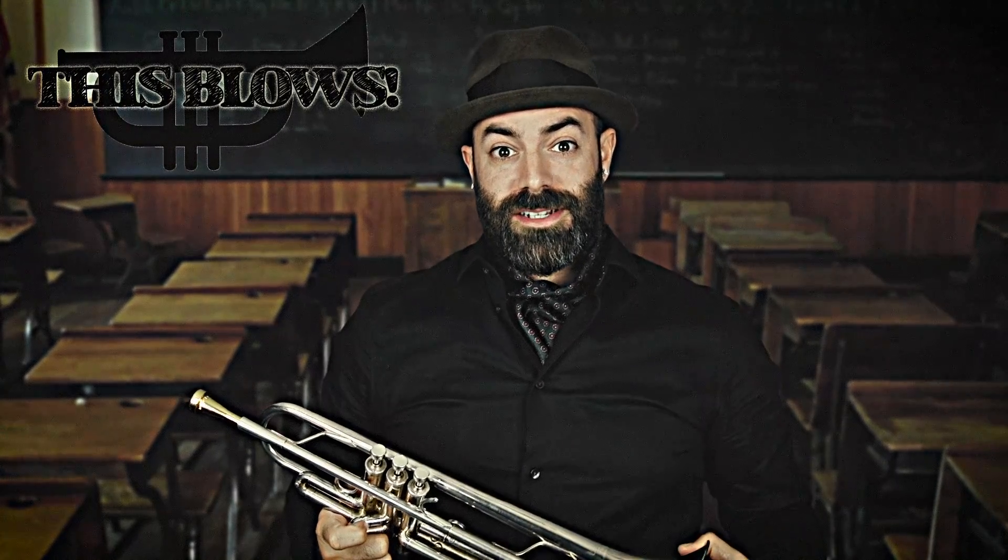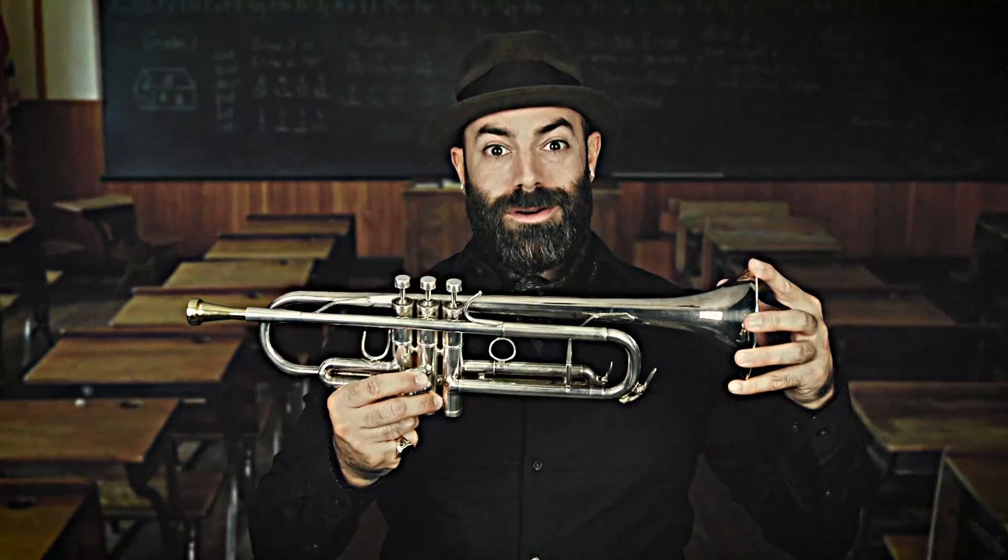Hello. Thank you for purchasing This Blows with Professor Stanley Chartreuse III. That's me. It is my honor to teach you how to play the horn. In this lesson we will learn how to use the lippy hole.